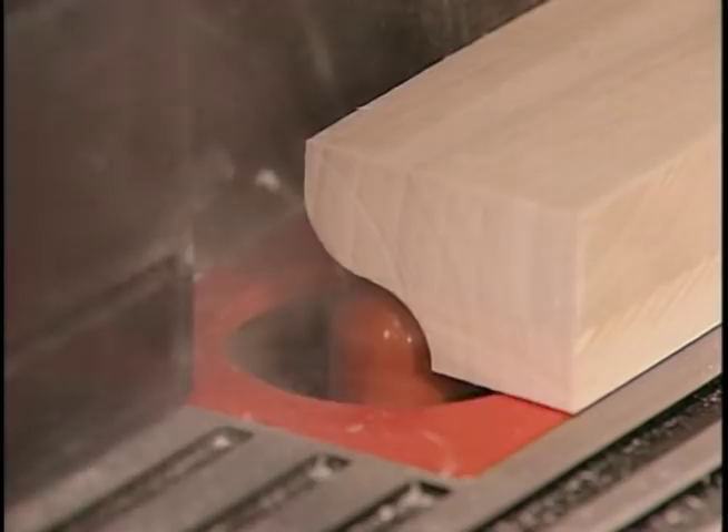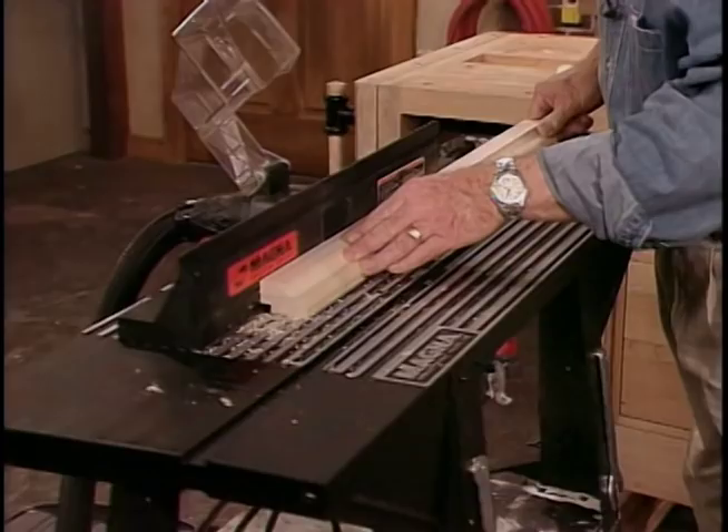Now I've installed a straight bit on the router and I'm cutting out a rabbet, or recess, on the back side of the frame. This notch will hold the glass and photograph in place and conceal the edges.